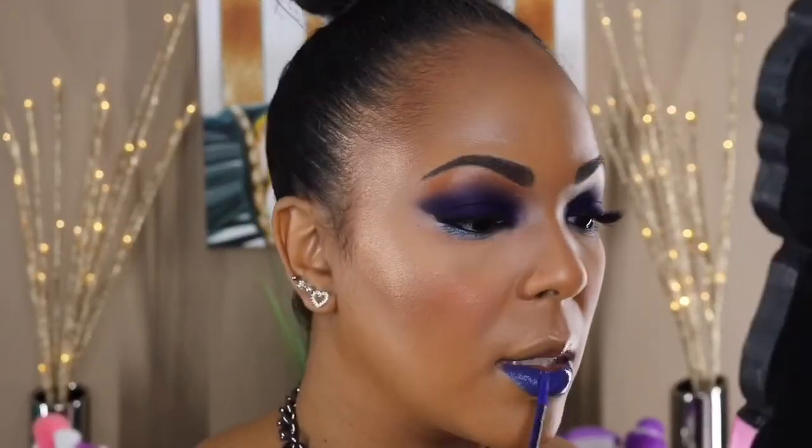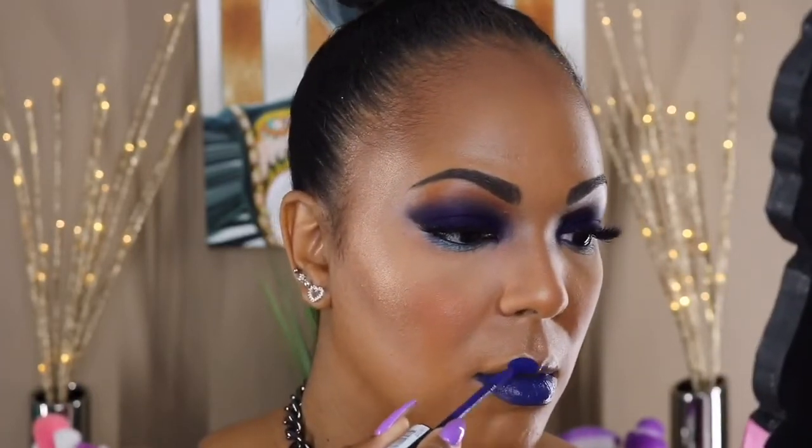For my lips I'm using my NYX Liquid Suede Lipstick in the color Jet Set. It wasn't as dark as I thought it would be, but it still really made this look pop. Of course this is very dramatic — it's not everyday wear, but it looked really gorgeous on.